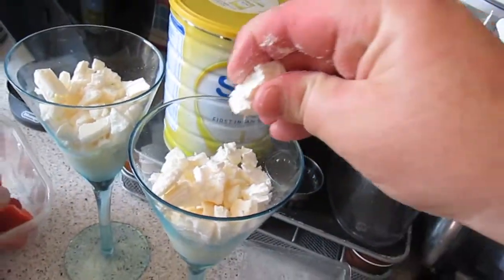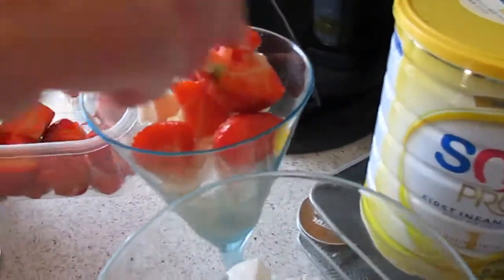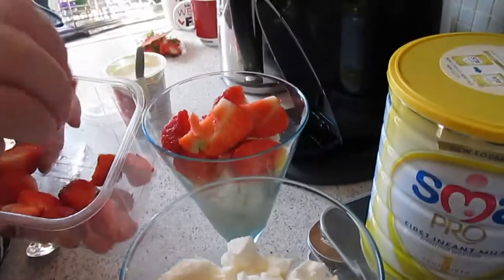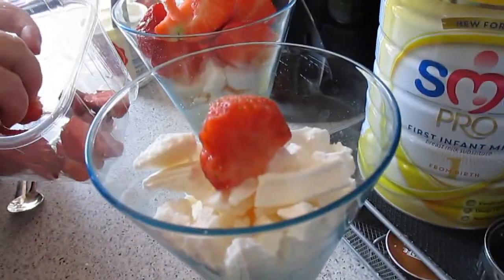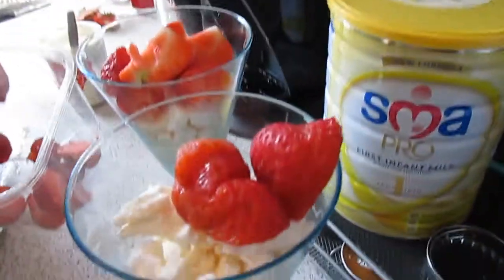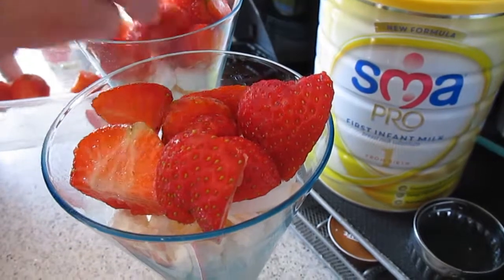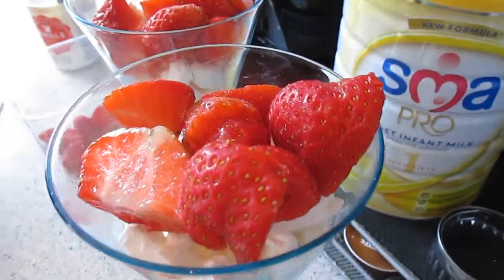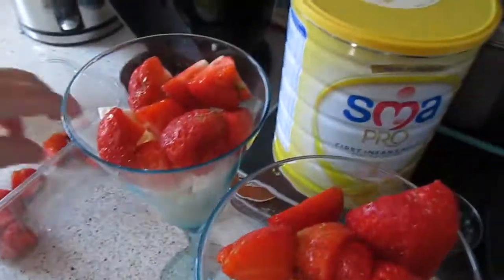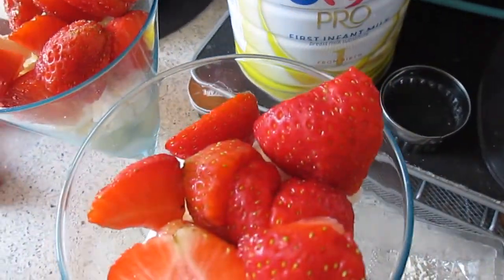We've got our strawberries and we've chopped them up. These are British strawberries as well. We'll fit them in there. It's very rare that we get nice strawberries here, but when it's strawberry season we have beautiful strawberries.